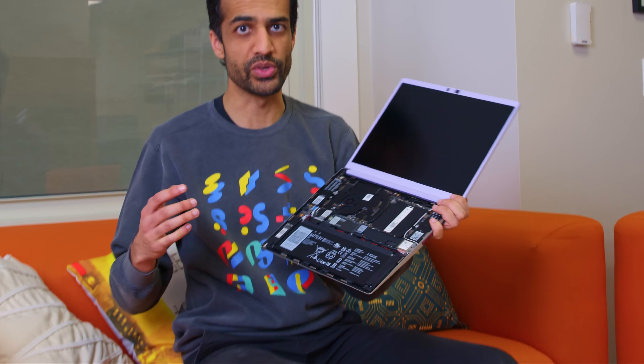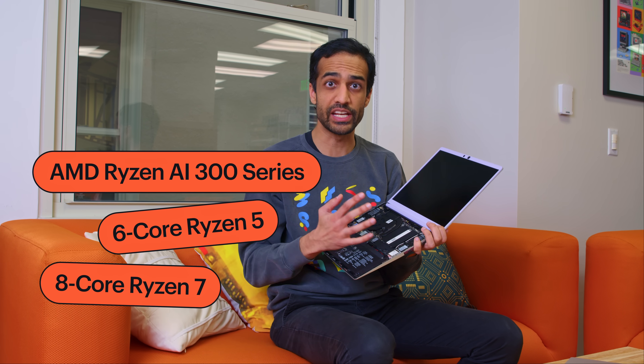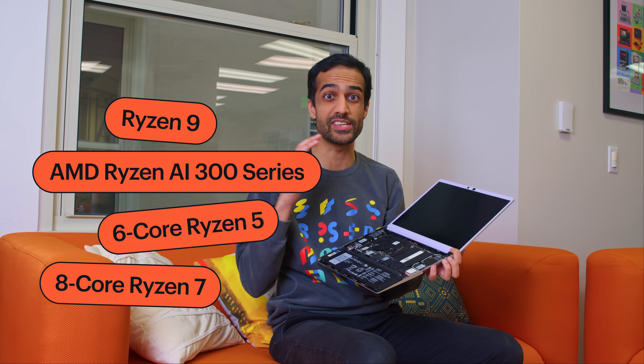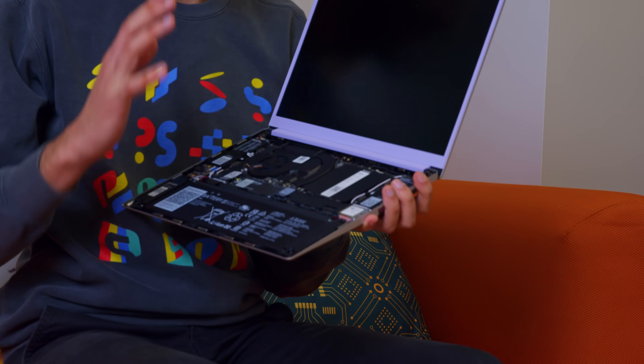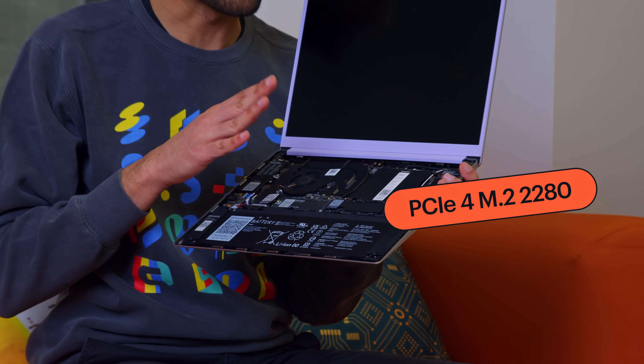Let's dig into the processor first. We've got AMD's new Ryzen AI 300 series processors. Like before, we've got a 6-core Ryzen 5 and an 8-core Ryzen 7. This time, actually for the first time, we also have a Ryzen 9 option in a 13.5-inch form factor, which is just crazy powerful. This generation supports up to 96 gigs of DDR5-5600, and it's got a PCIe 4 M.2 2280 storage slot, so you can put in an 8-terabyte SSD if you want to. You can bring your own memory and storage, just like any Framework Laptop DIY edition.